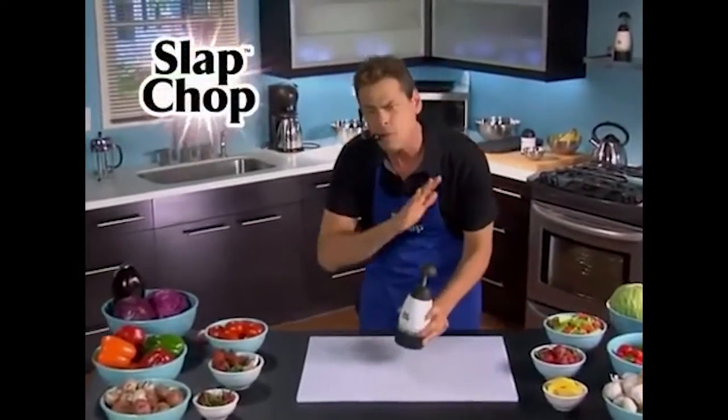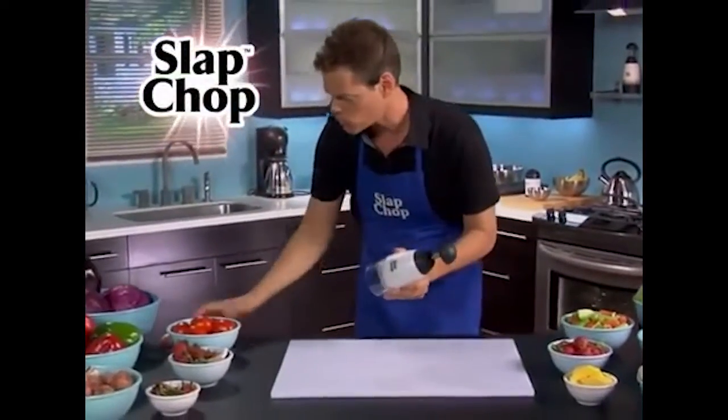Hi, it's Fitz with Slap Chop. You're gonna be in a great mood all day because you're gonna be slapping your troubles away with the Slap Chop.